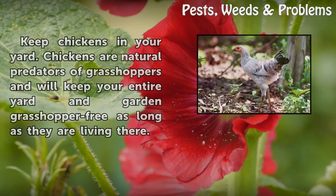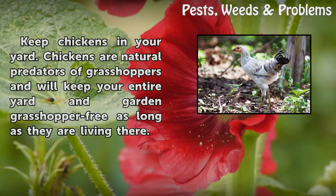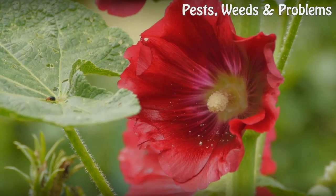Step 5: Keep chickens in your yard. Chickens are natural predators of grasshoppers and will keep your entire yard and garden grasshopper free as long as they are living there.